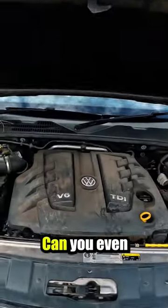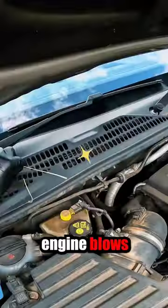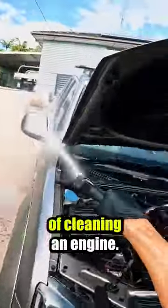How do you properly clean an engine bay? Can you even use water on an engine bay? Will the car even start after using water? What if the engine blows up? These are common questions I get, so I'm going to explain the process of cleaning an engine.